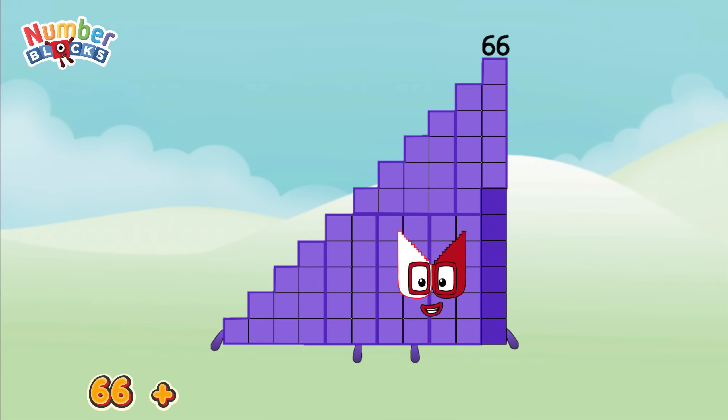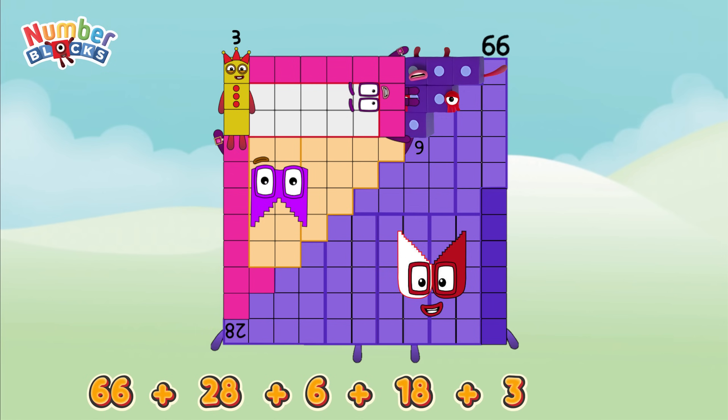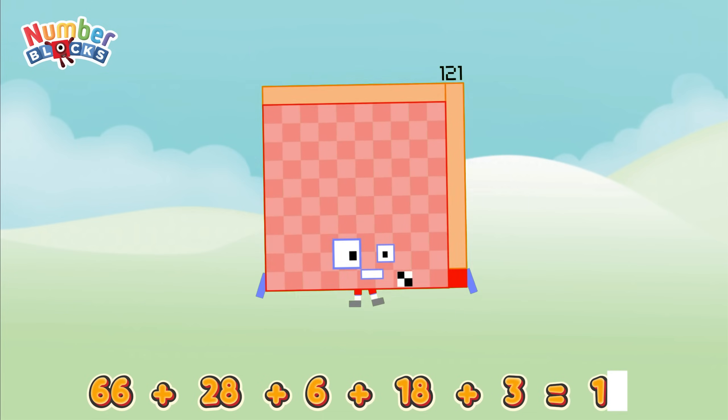66 plus 28 plus 6 plus 18 plus 3 equals 121!